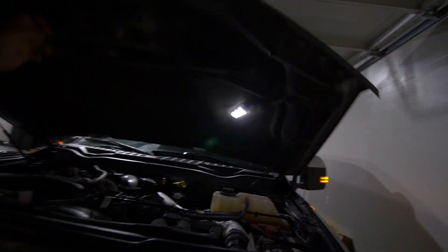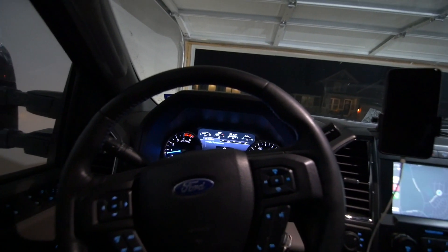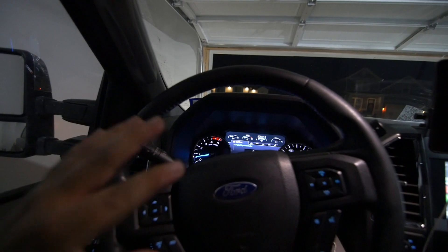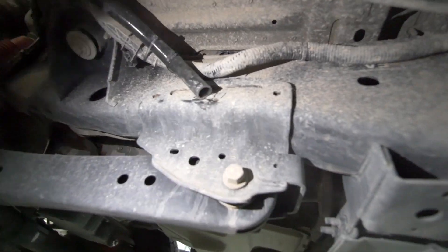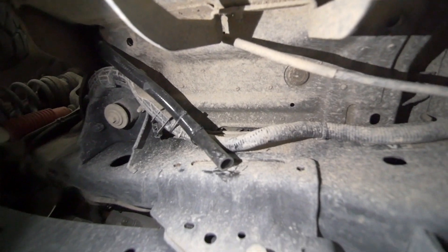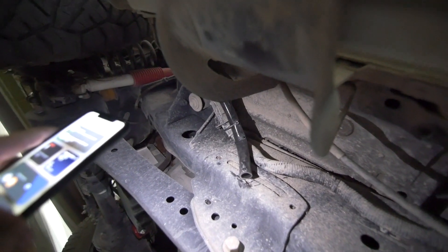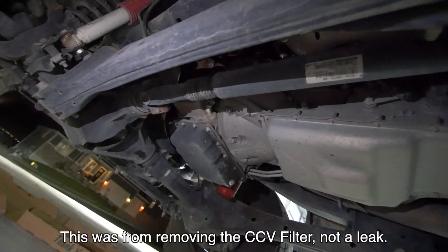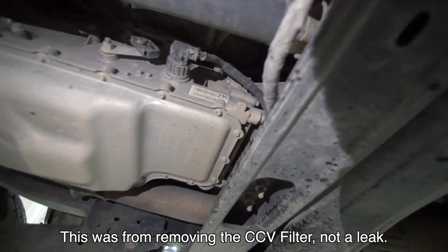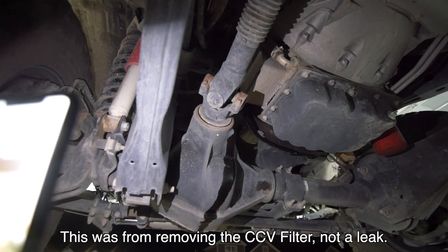We just took her on a drive — she's up to operating temperature. Everything appears to be fine. I checked it halfway through the drive, popped the hood, and nothing seemed to be leaking. Now that it's up to temp, you can definitely see a little bit of what looks like smoke, but it's kind of chilly outside so I think most of that is just condensation.